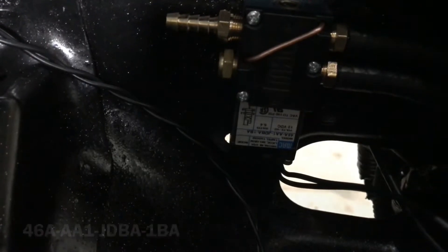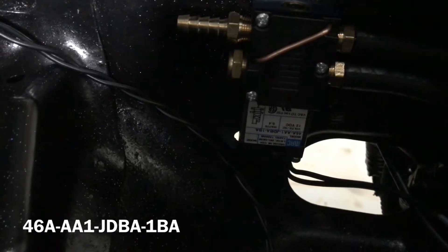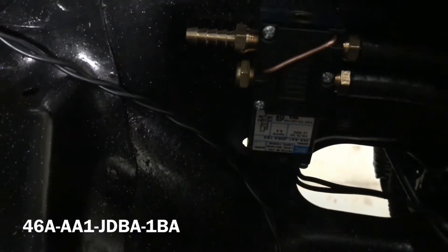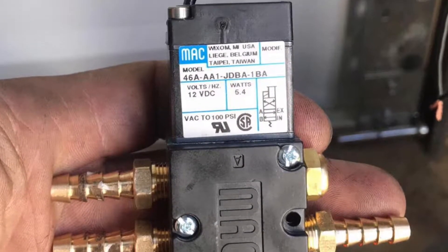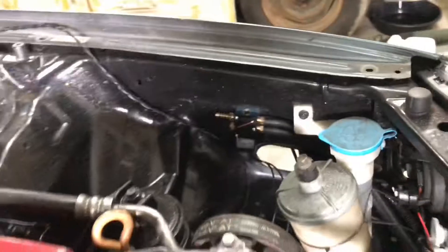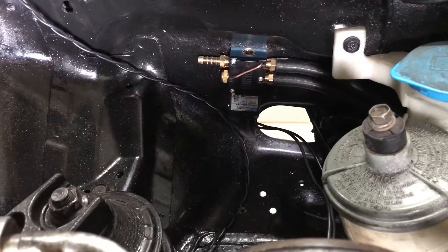It's a 46-amp, so it usually says 46 in the beginning — it is 46AA1JDBA something. You guys can find these on the internet. They are 50 bucks, not 100 bucks like the Hondata 4-Port Boost Control Solenoid.